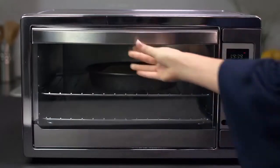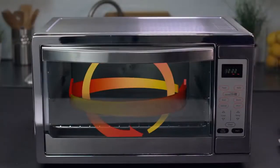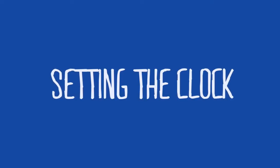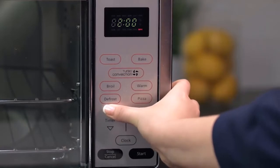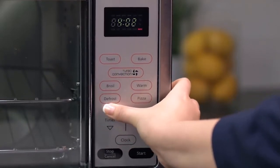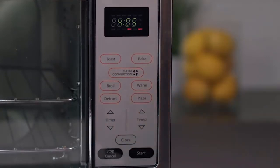Baked goods in particular benefit from turbo cooking as the circulating air keeps oven temperature consistent. If your digital countertop oven has the added feature of a clock, here's how to set it: push the clock button — the clock will flash. Use the arrow keys to set the hour. Push the clock button again. Use the arrow keys to set the minutes. Push the clock button once more, or the start button, and the time will be set.